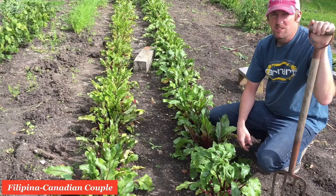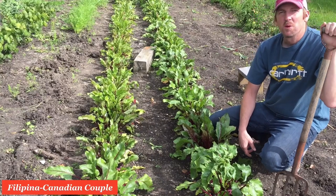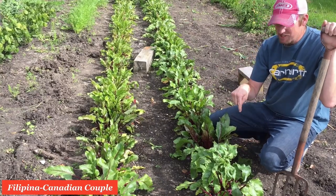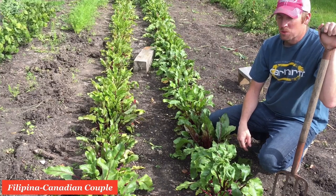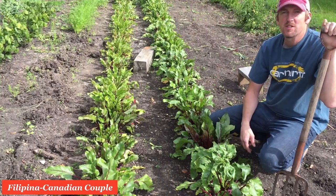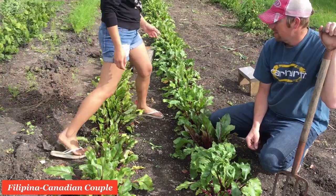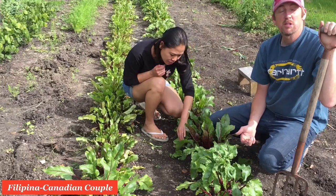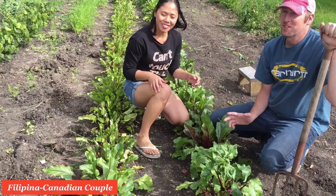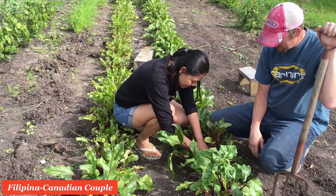Hi there. Good morning — or is it morning? Yeah, it's still morning. We're in the garden. We're gonna pick the beets out of the garden because we want to pickle them today. So we're gonna see if we can find some good-sized beets here to chop up and turn into pickles. We've never done pickled beets before, first time, so we'll see how it turns out. We like them and we're gonna try it.